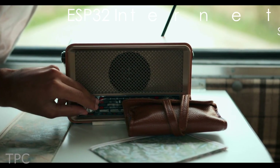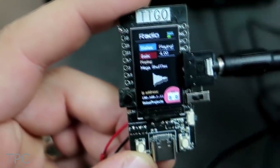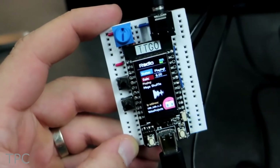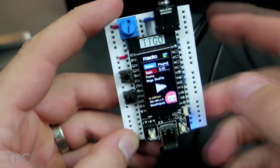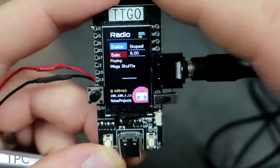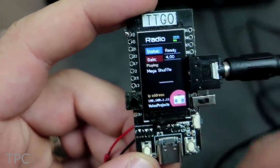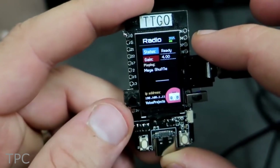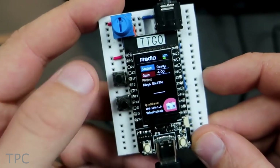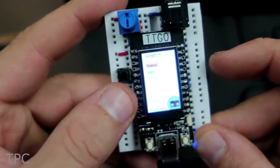Number 3. You might prefer listening to the radio using FM, but have you ever tried it using the internet? In this project, Volos used a TTGO-T display to tune into different radio stations. The display connects to the internet and shows the IP address, gain, and the current selected radio station. The radio stations can be changed via inbuilt push buttons, while the button on the side changes the brightness of the display. The breadboard setup has extra features like day and night modes for the display.